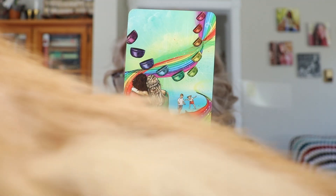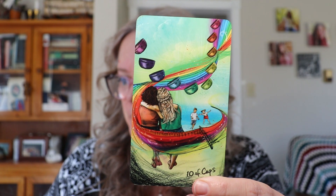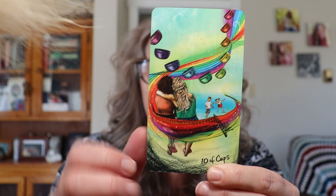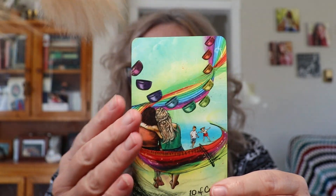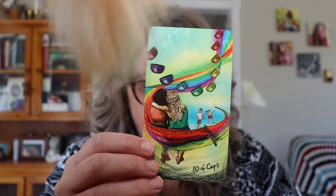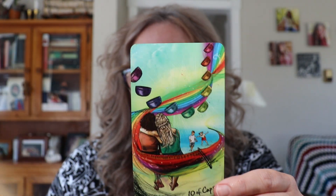Ten of Cups — cups are the water element, it's all about emotions. Ten of Cups is emotional bliss and happiness. Where in your life do you feel ultimately happy, full of love, and accepted? You want to explore avenues where you feel like you have a community.